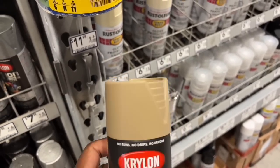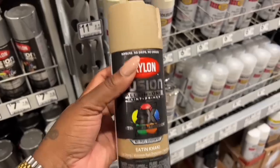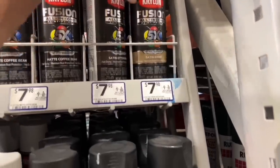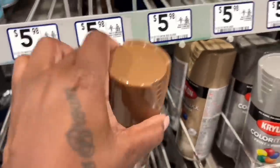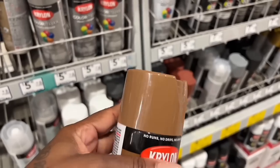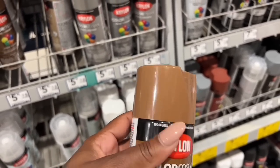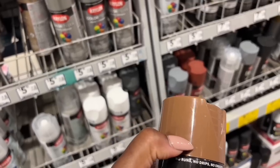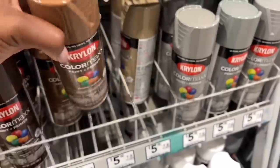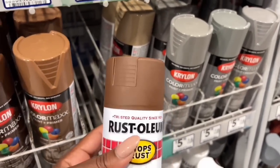That one's kind of cute because it's not too light. This one is a satin khaki — it's cute. I really like this one but it's so glossy. This one is really pretty too, but they don't have it in flat or matte. I guess I'll go with this one.